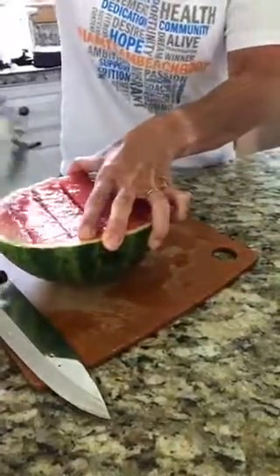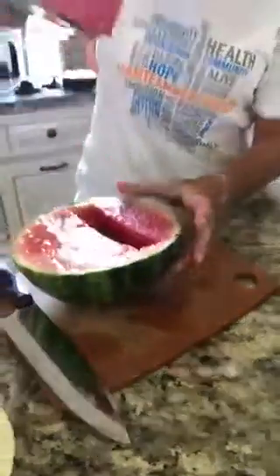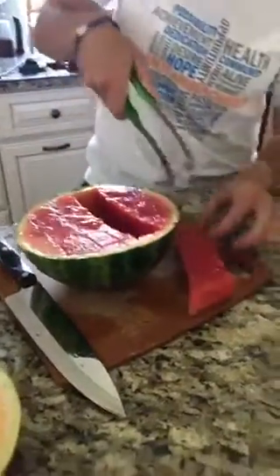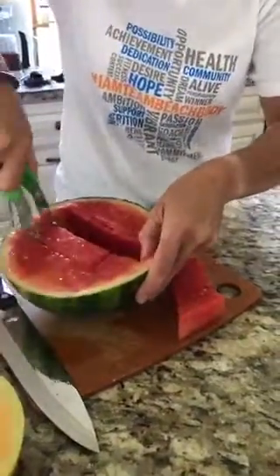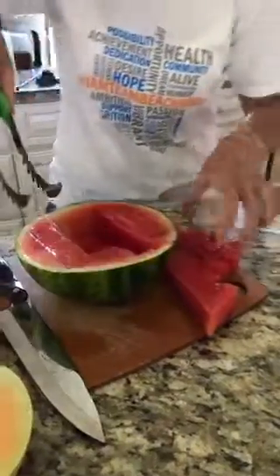I'm going to get this all over me — this is a pretty juicy watermelon. Then you go in and you grab the piece out. I didn't go down deep enough, but here's the gist of it. I didn't do this one good. And here's another piece — oh my God, this watermelon is so juicy.